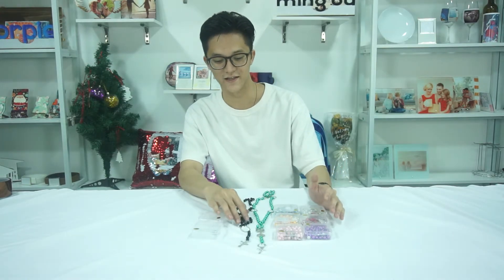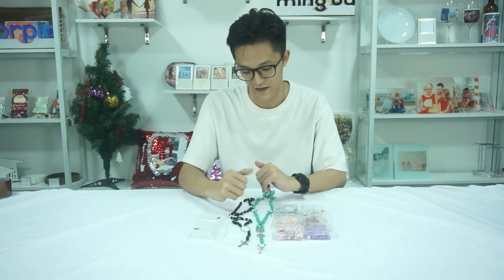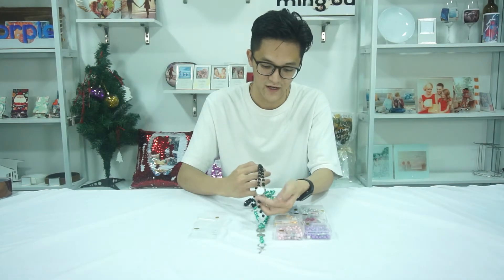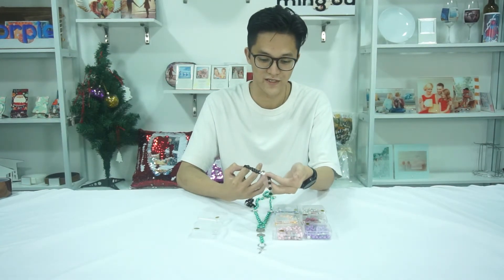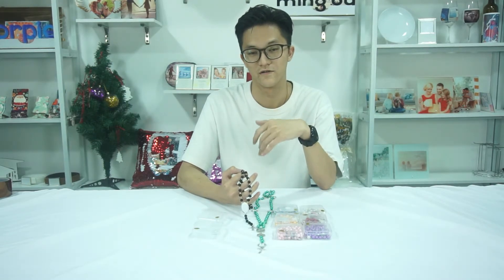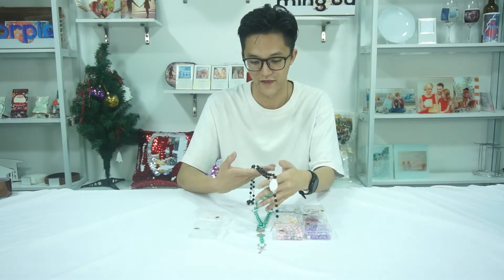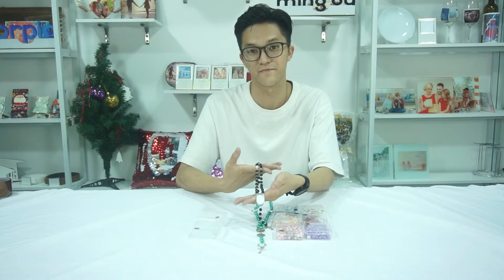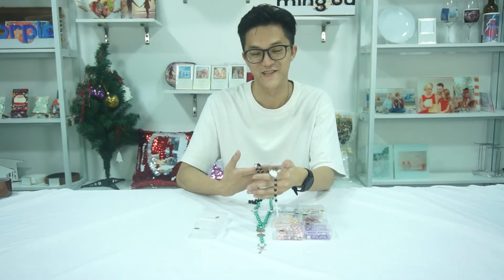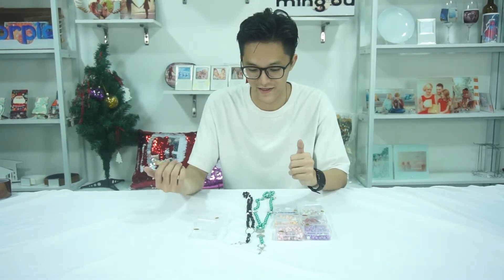Compared to current models in the market, these are available for sublimation, which brings more possibilities for different occasions. Like you can wear it to a baptism, to church for praying, or even to a funeral with the black beads. So basically it's suitable for all occasions, mostly depending on your needs.